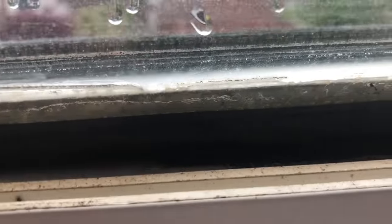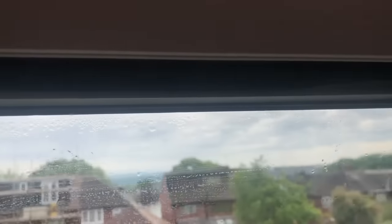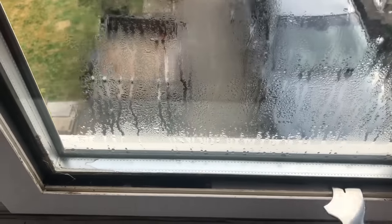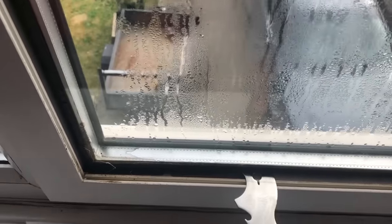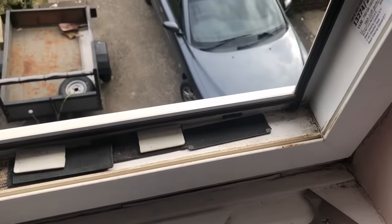I think that is the full extent of the packing. There is quite a strong friction seal with this window, so I'm just going to lever it very carefully up and down to encourage it to move and break that seal. The window put up quite a fight but it's now removed.